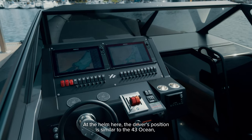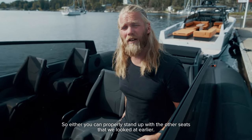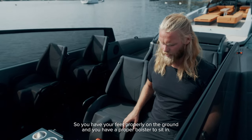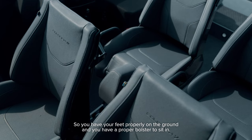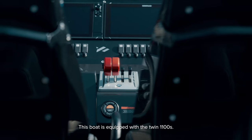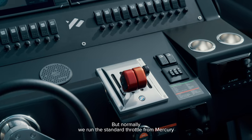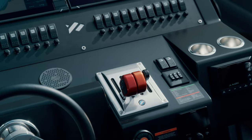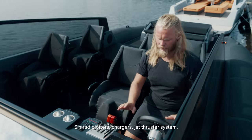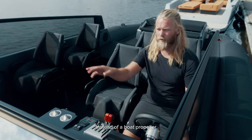At the helm, the driver's position is similar to the 43 — you can either stand up with the other seats or sit down with the Ullmann seats as shown here, with your feet properly on the ground and a proper bolster to sit in. This boat is equipped with twin 1100s, so the zero-effort throttle is mandatory, but normally we run the standard Mercury throttle. You have two 16-inch chartplotters — both Simrad — along with a jet thruster system instead of a bow thruster propeller.